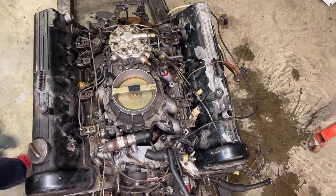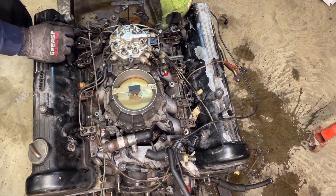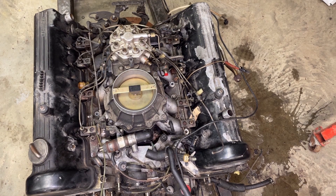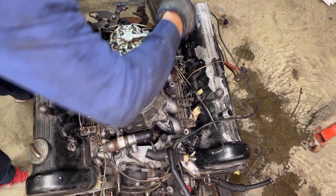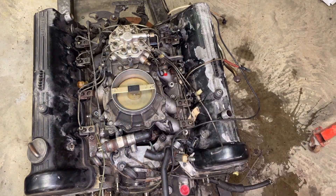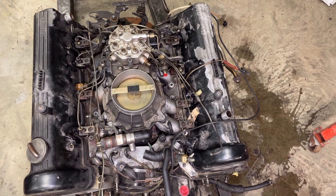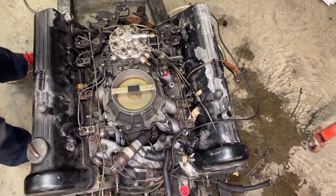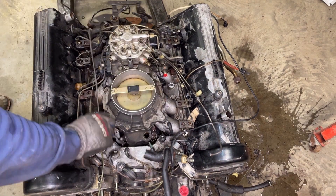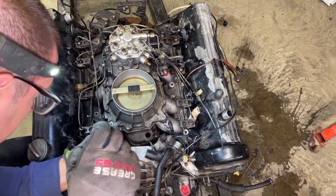I undid the clamp that holds the main intake to the throttle body. There are just these four little nuts that hold down this whole fuel unit, and the clamp around here. Working it, working it — it should be loose, there's really nothing else holding it. It's just these rubber isolators that get seized and they pry off to the side. I was only able to save one of them. It's pretty cold in the garage so I used some heat to get those old rubber lines off.